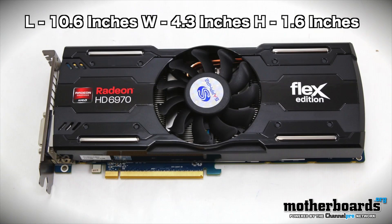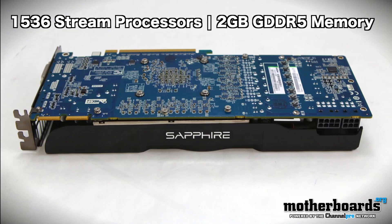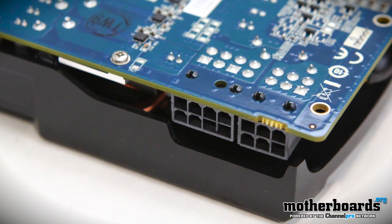The card's dimensions: its length is 270 millimeters, its width is 110, and its height is 40. We'll have that translated into inches in the description for you. The GPU standard comes at 880, but this one's at 930 megahertz — overclocked right out of the box. It's still featuring the 40 nanometer chip, nothing's changed there. We also get 1,536 stream processors, 2 gigabytes of GDDR5 memory with a 256-bit memory interface, and 5,500 megahertz effective overall bandwidth. Right out of the box, this card is going to kick butt.